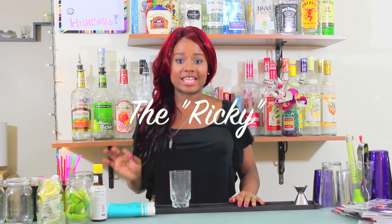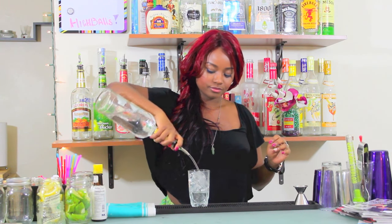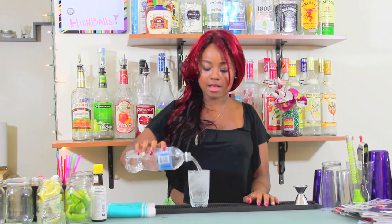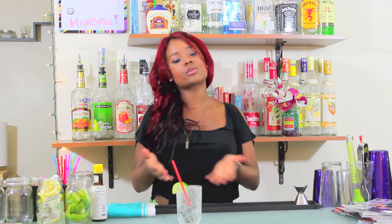Next we're going to learn about the Rickey. The term Rickey literally means club soda and a lime. So your customer can ask for different types of Rickeys — a vodka Rickey, a gin Rickey, a tequila Rickey, an amaretto Rickey. The term Rickey tells you to take one ounce of the alcohol they requested and then add club soda and a lime. To make a gin Rickey, we need one ounce of gin, fill with club soda, add a straw, garnish with a lime, and serve.